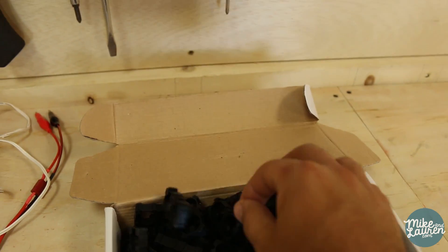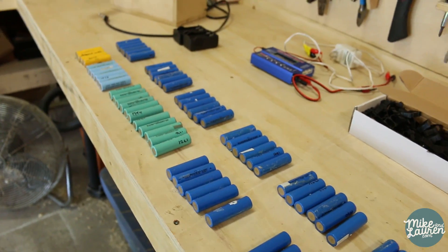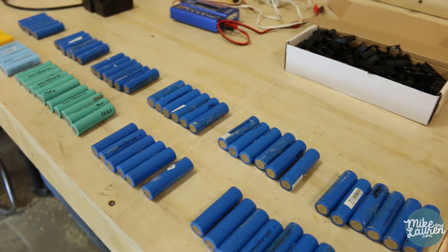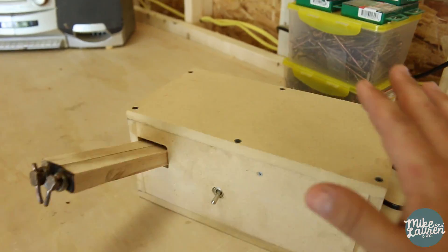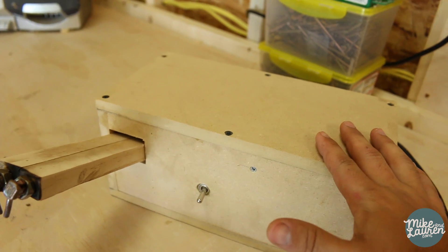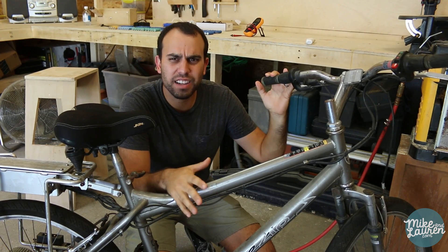All of my parts finally came in, all the connectors. I went through and made sure they're all still holding a good charge and all but three were, so we're in good shape to put this together today. I've decided I'm not going to waste time fixing this spot welder — I'm just going to solder them together and get this thing done.